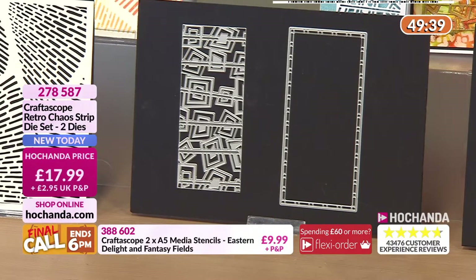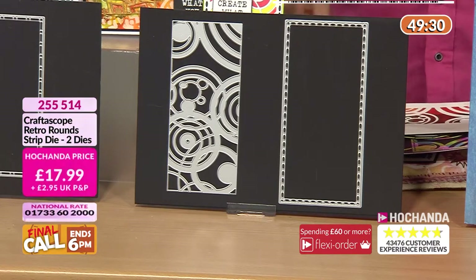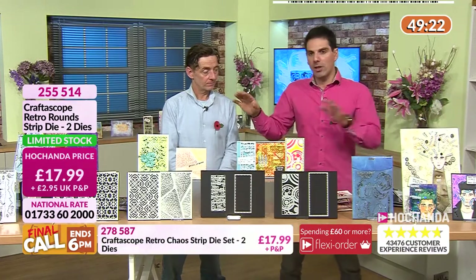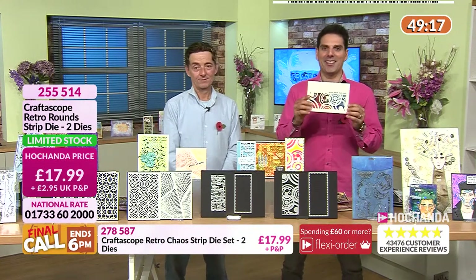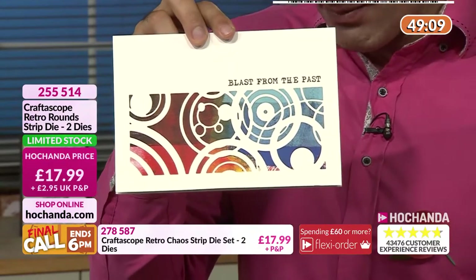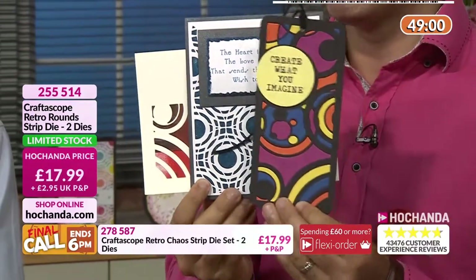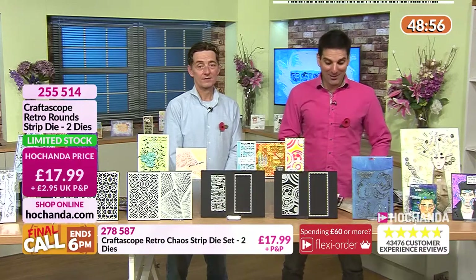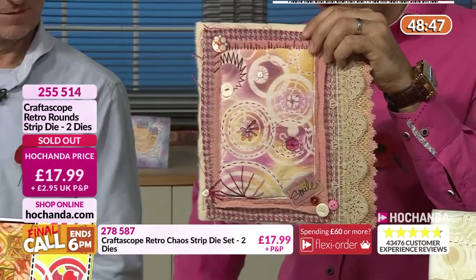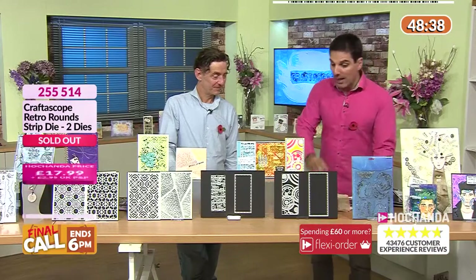That's your Retro Chaos strip, item number 278 587. Now this is your Retro Round — we are on limited stock individually. Take a look at this from Natalie — so cool. Or how about this? It takes something quite retro with geometric shapes, or paper piecing. Oh, it's sold out individually now. If it's in your basket make sure to check out.